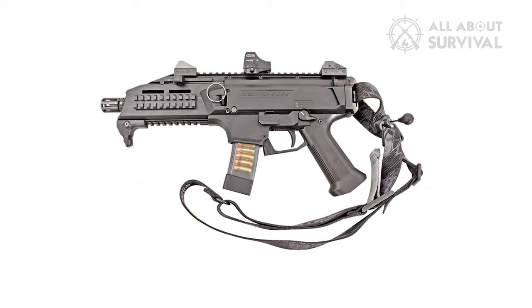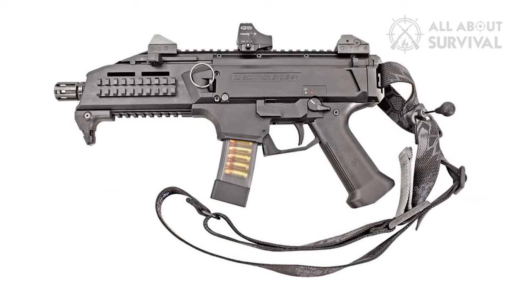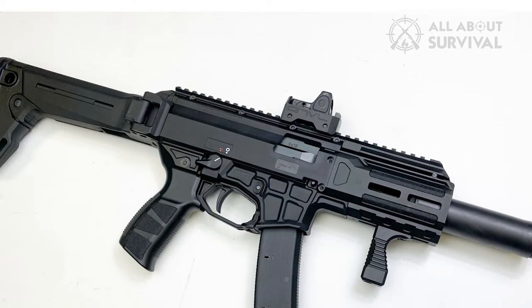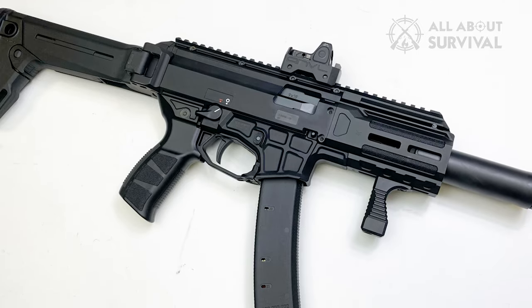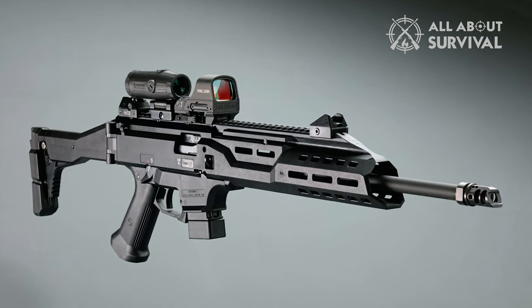These changes, however, are external. The internal bolt group remains identical to the Evo S1. Let's discuss some issues with the Scorpion that could be improved. Remember, the internals of the 3 Plus model are the same as the original Evo, so all upgrades for the Evo 3 S1 fit the 3 Plus.